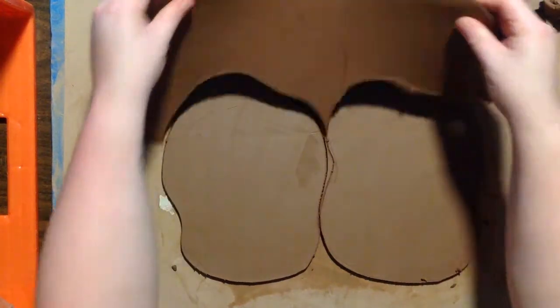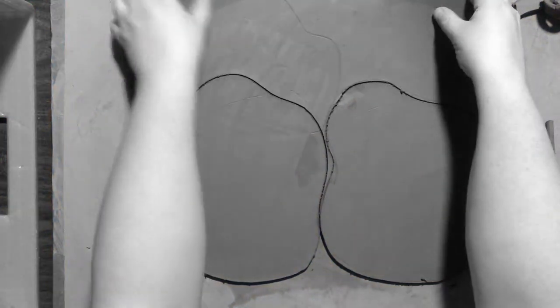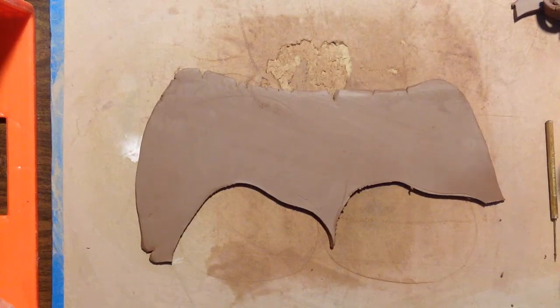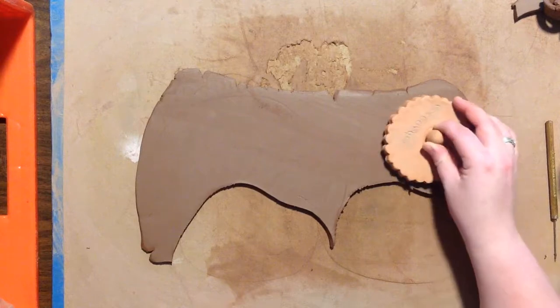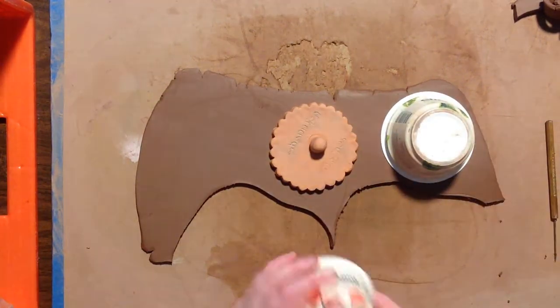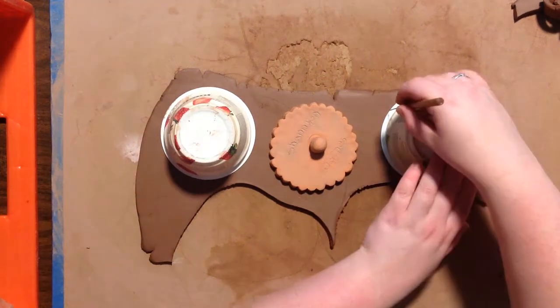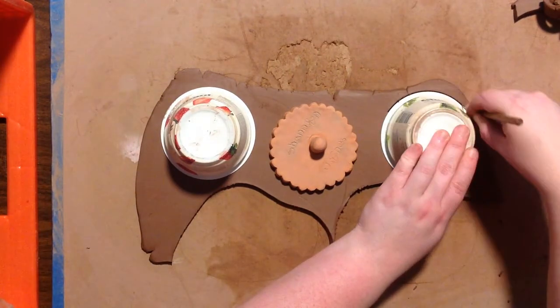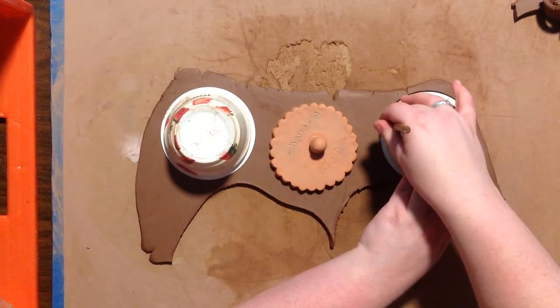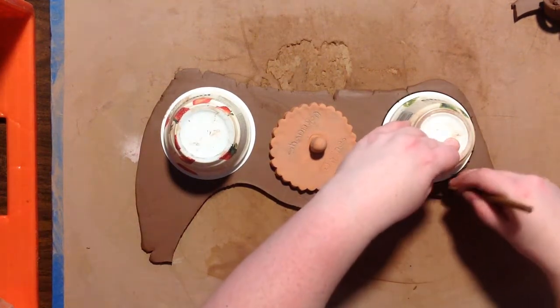Welcome to another Clay at Home video. Today I'm going to show you how to recycle little scraps of slabs that you might have from other projects. I'm going to be using a bisque mold that I made as well as these two yogurt cups, and I'm going to show you how to make a little bowl as well as a little plate.